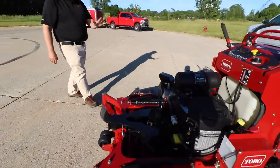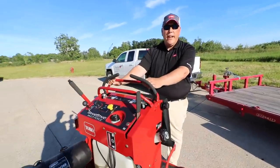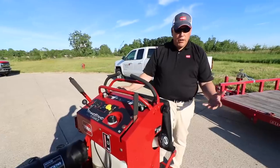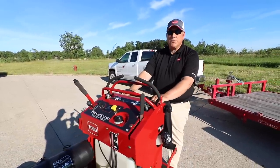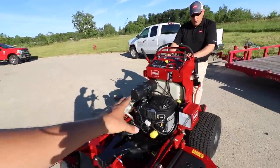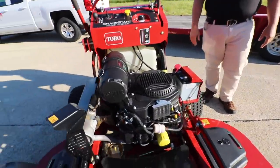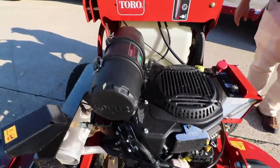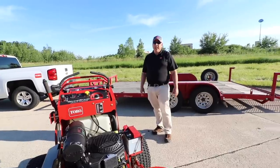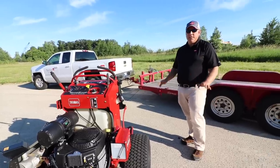Let's talk about speed — this machine will run at 10 miles an hour and does have the ability to be governed at eight and a half. Obviously I'm not going to recommend anybody mow at eight and a half or 10 miles an hour — better cut quality means mowing a little slower. But transport speed, you're at 10 miles an hour. As for the engine on the Multiforce, we're at a 26 and a half horsepower Kohler Command Pro EFI. EFIs are really great for fuel savings — we've been told up to 25%, and people who've purchased these machines have absolutely confirmed that: 25% fuel savings.